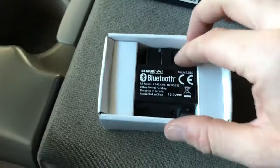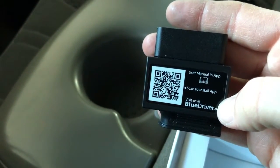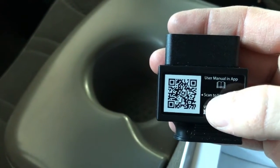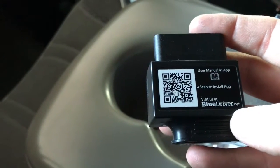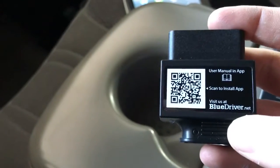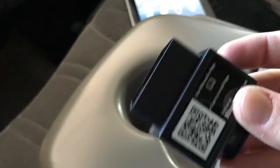When you unbox it, just pull it out of the box. There are two ways you can download the app. You can use the QR code right here — scan that with your phone and it'll take you to the website to download it. Or you can go to BlueDriver.net. The way I did it, I just went to the Apple App Store, typed in BlueDriver, and it pops right up. I'll be using an iPad to scan with — I also have the app on my iPhone.